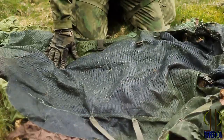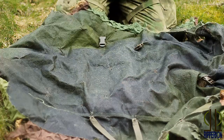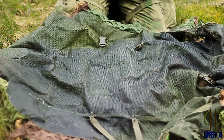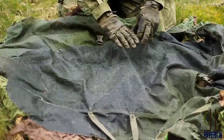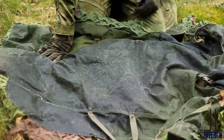This is the inside. As a base I used the German Army FIR net. FIR means far infrared, so this net is infrared safe. I turned it inside out because of this big black spot because I don't want to have any black on the outside of my ghillie suit.